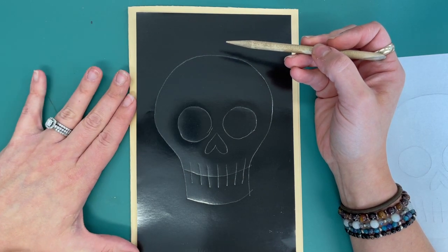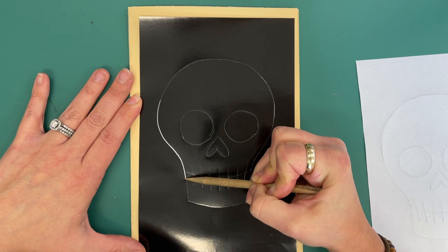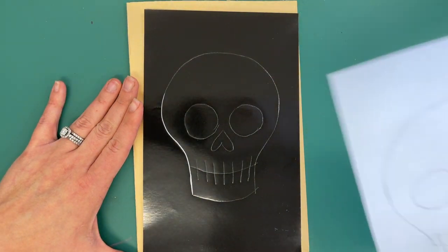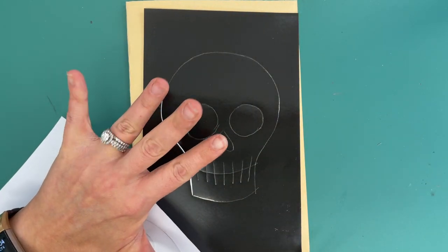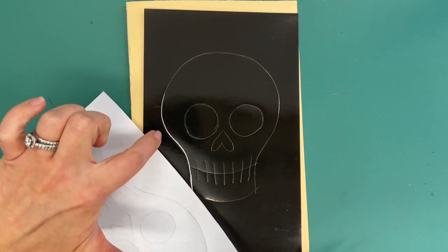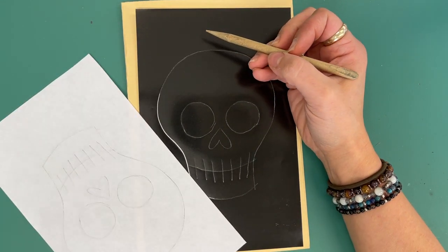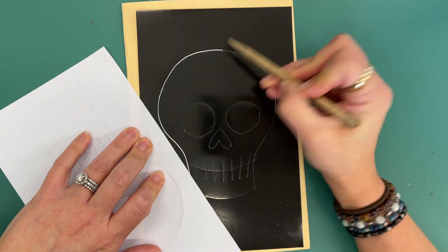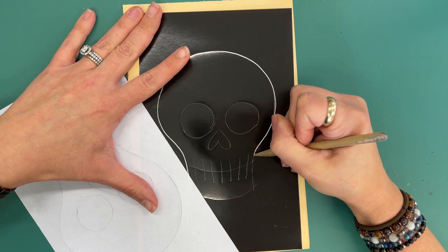Then I am going to carefully start pulling my lines with my wooden needle tool, tracing over everything. You can put a piece of scratch paper down under your hand because the oils from your fingers — even if you just washed your hands — make it hard to scratch in certain areas on the black paper.